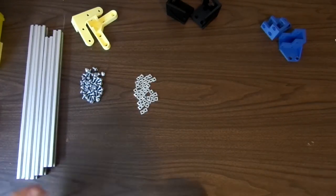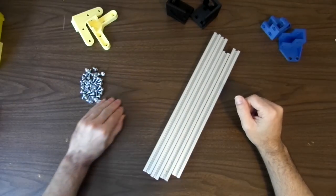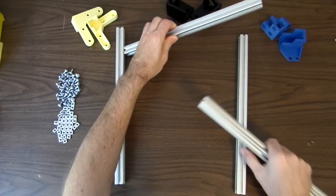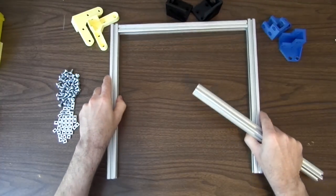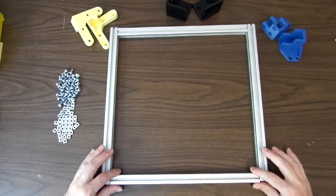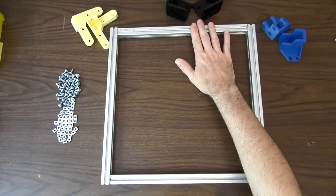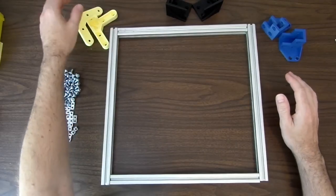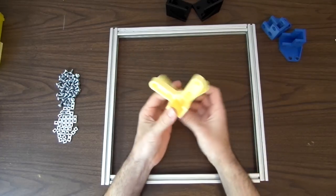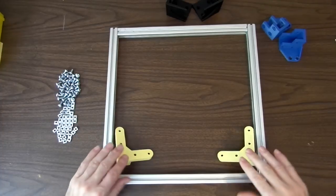To start, get the four extrusions and set out all of the parts so we can see how they're going to fit together. Set the four frame pieces how you want them to go. If you're building from the standard list of parts, the longer two will be your left and right, and the shorter two will be your top and your bottom. These two parts are identical, so it doesn't matter which side they go on. Set one upside down next to each corner because they're going to go on the back corners.